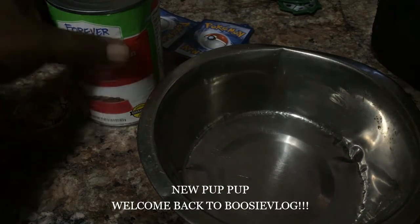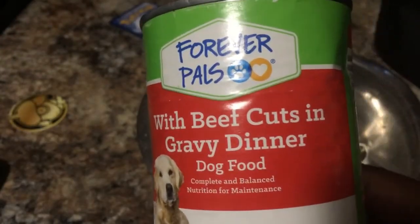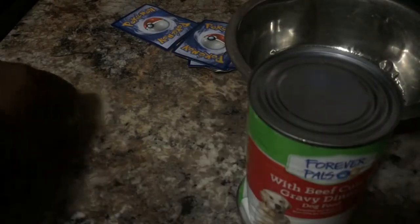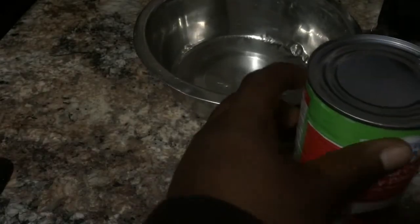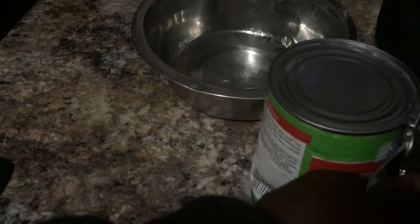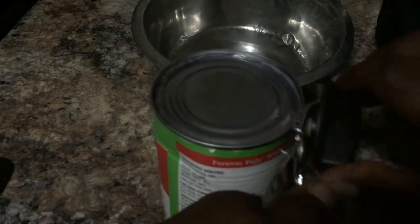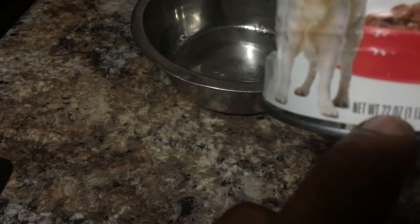Welcome back to Boosted Vlogs. In this video I will be reviewing Forever Pals with beef cuts and gravy dinner dog food. I'm going to put it in the bowl and give each pup a chance to give us a view. I picked this up from Dollar General for like $1.80 and you get 22 ounces.